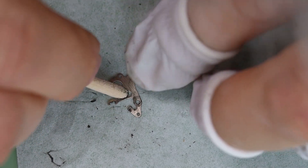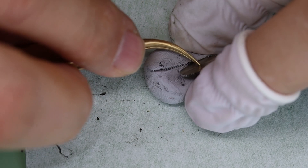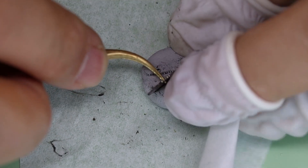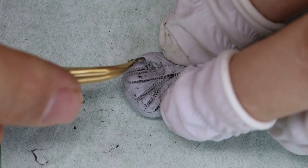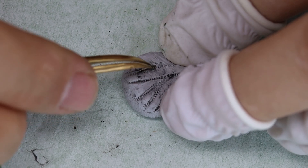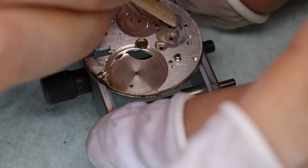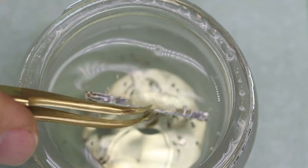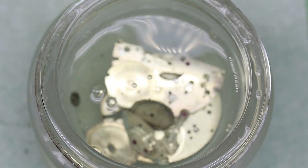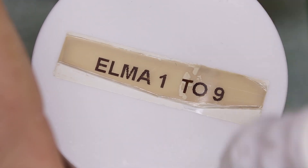We're going to pre-clean pretty much the entire movement in the ultrasonic, otherwise we'll have to change the cleaning fluids in the cleaning machine for pretty much every jar. Look at this — 50 years' worth of dirt, and it proves the watch is not watertight, otherwise how would all that dirt get in? We pegged all the jewel holes as well, so let's get the pre-cleaning going.